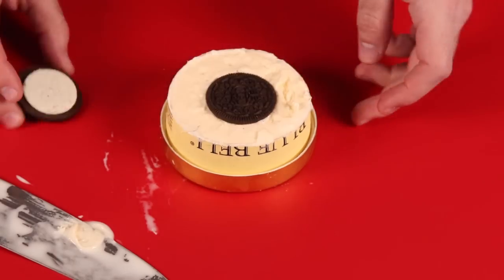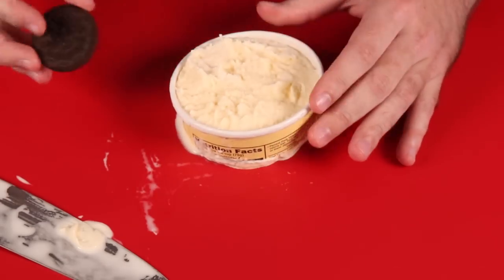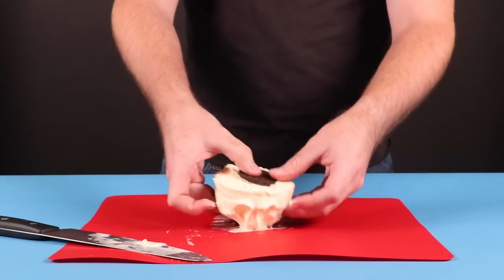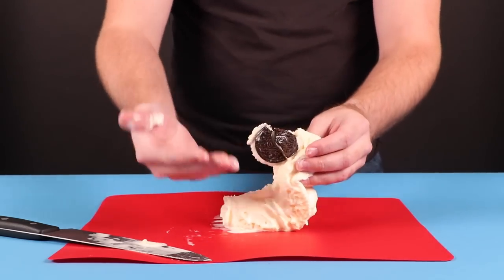If only ice cream didn't make you fat. The world's biggest Oreo. He likes doing life hacks with ice cream because he gets to eat them. If he gets to eat ice cream and Oreos, he does a good job.